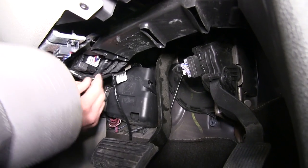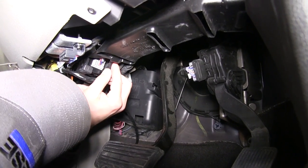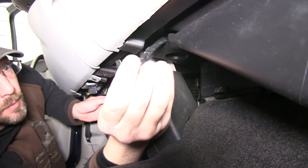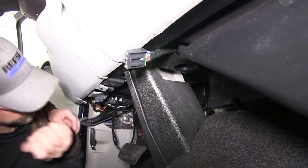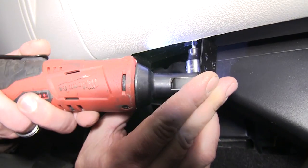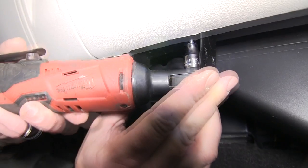Now with the harness complete, we'll go ahead and start routing it over to the location where we'll mount our brake controller. For this application, we'll mount it towards the center of the vehicle, up underneath the dash. Now we can go ahead and mount the brake controller bracket — put the bracket in place, then use the hardware provided to secure it.